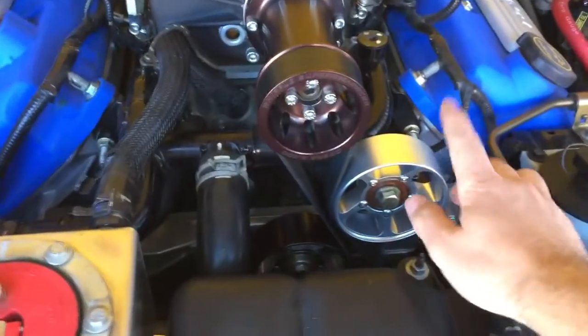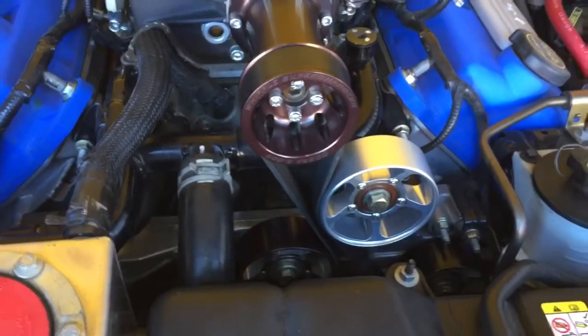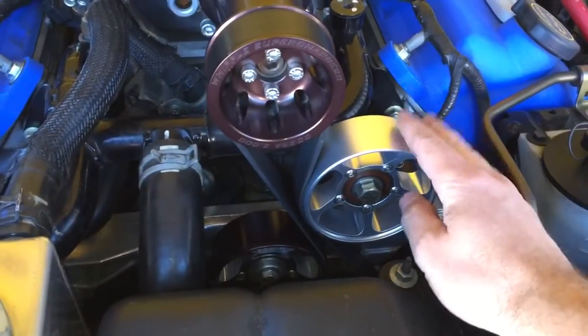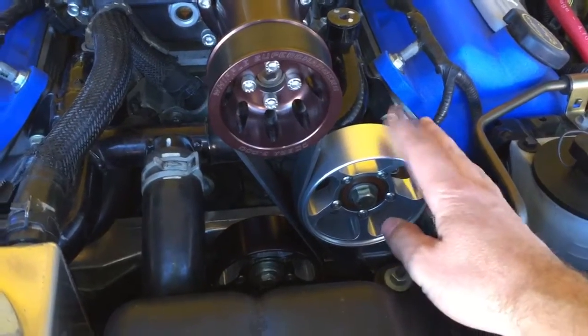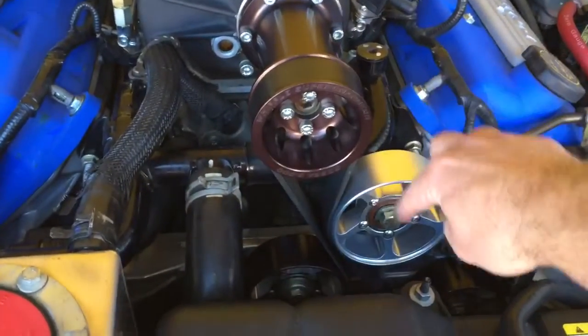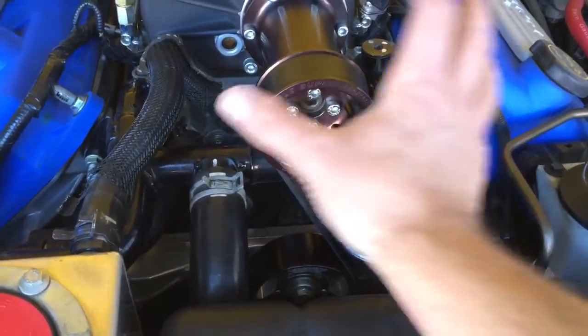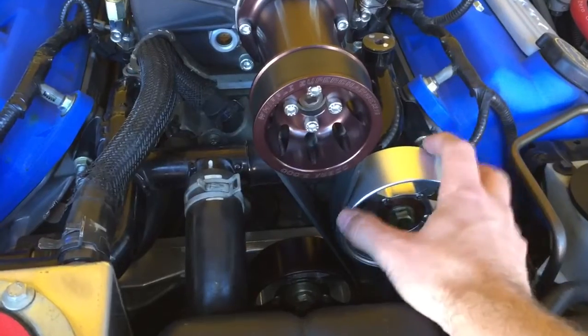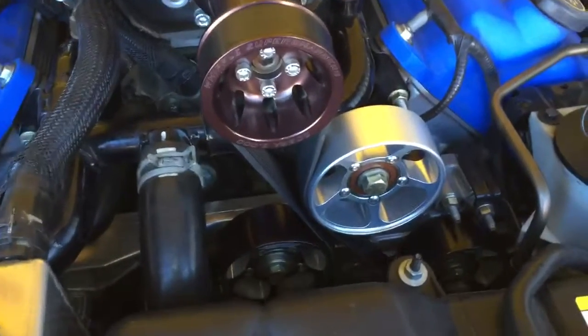First thing I want to mention is I have some aftermarket idlers and they're pretty much all in the same place as the factory ones, except for this one. This is one that you add when you do this modification — the supercharger shroud that goes over here has a support rod, and when you take that off you're using that location and that bolt to add another pulley. So with the exception of that, it's all the same.